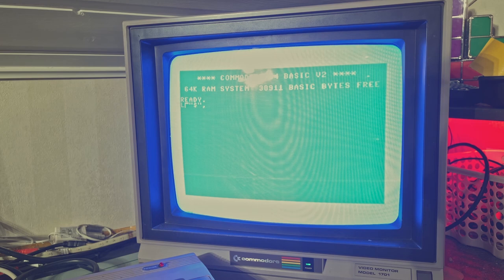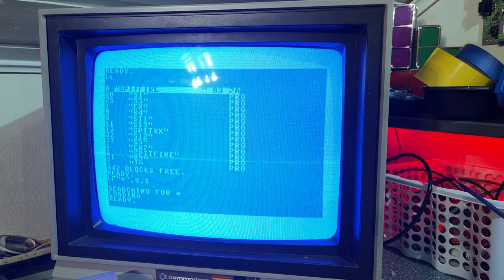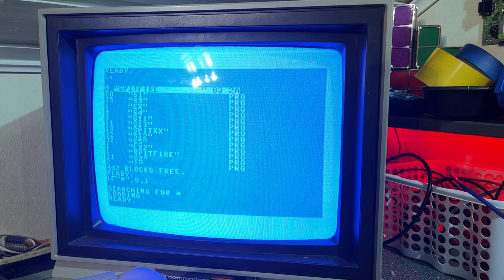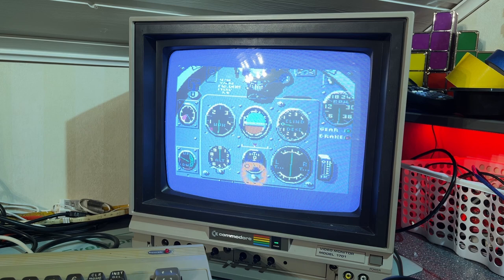Need to press really hard on the dollar sign key — probably one of the most used keys if you were only loading stuff from disk. Floppy disk drive also works. Let's see if we can load the whole game. Keyboard obviously needs some attention and restoration. It didn't load at first — it just hung — but I obviously didn't read the manual. You're supposed to write LOAD Spitfire comma 8 comma 1 and now it loaded.